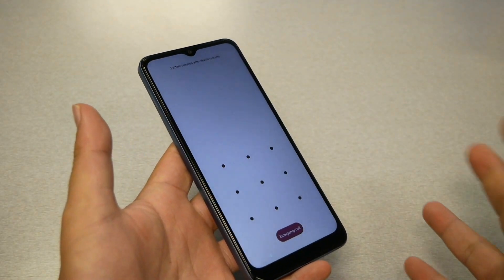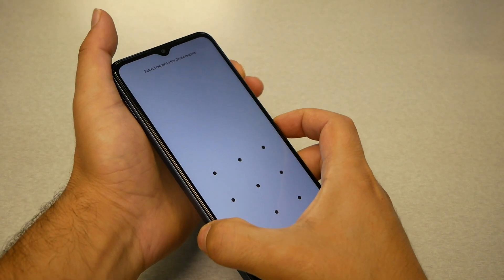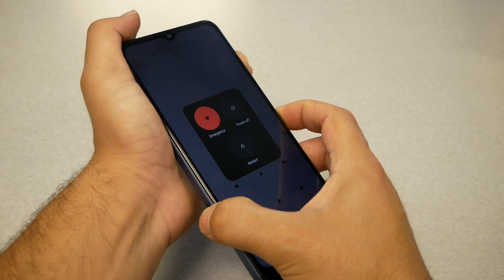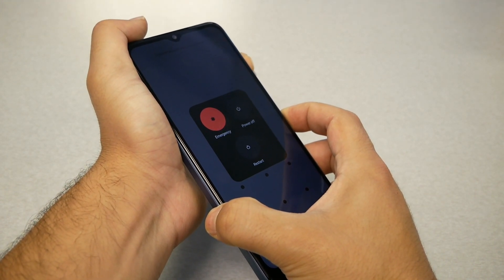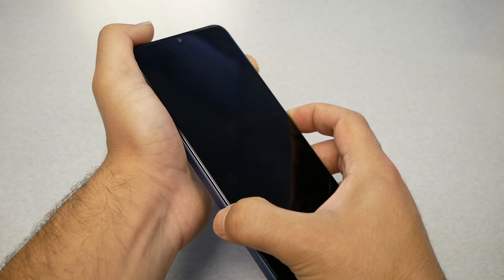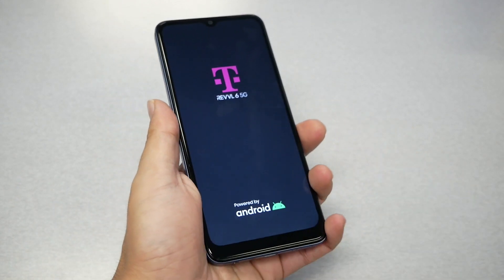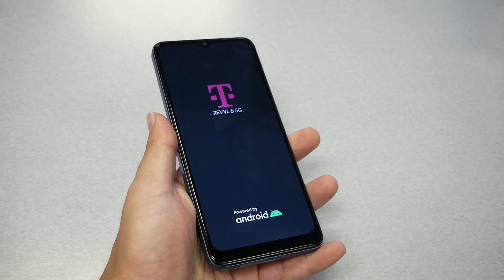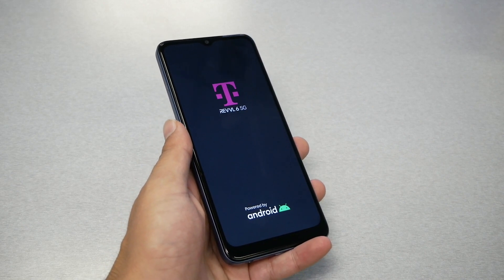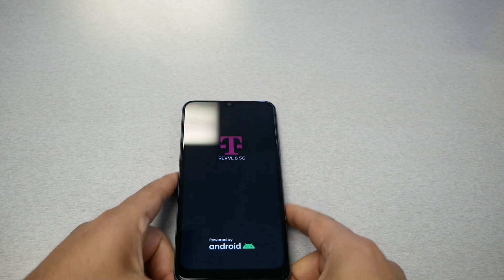My phone is not frozen at this moment, just only for demonstration. So we're going to go ahead and press power and volume up for a few seconds — just hold. You might need to allow 7 to 10 seconds, till you feel the phone vibrate in your hands, meaning the phone is restarting and rebooting the system again, and hopefully that fixes the issue you have.